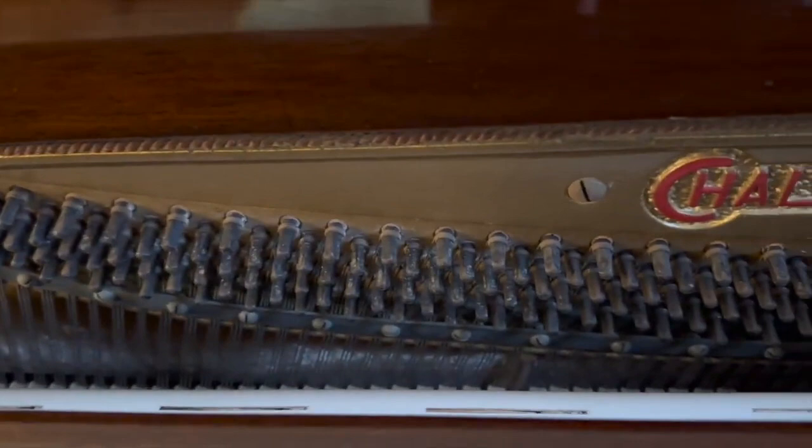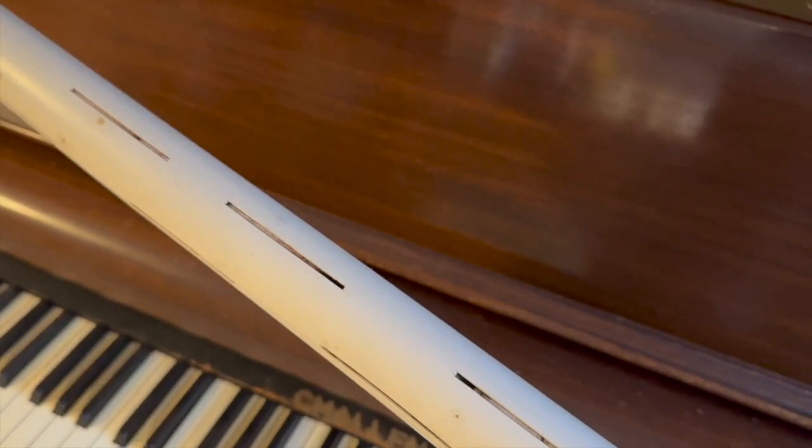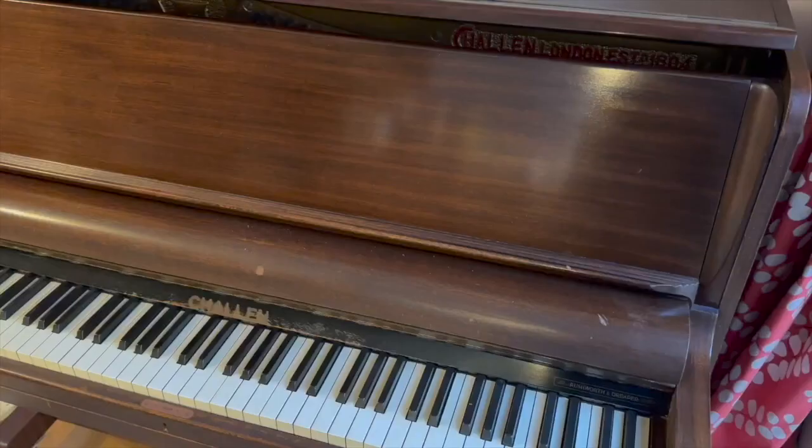Inside the piano is a hydrocele humidifying bar. The idea is you put it in the bath, fill it with water, and it goes inside the piano to stop it drying out — particularly so the tuning pins don't get loose. From my experience the problem is it gets forgotten about; although you might fill it up enthusiastically at the beginning, it tends to be neglected once it's inside the piano, so it doesn't really perform the function it's supposed to.